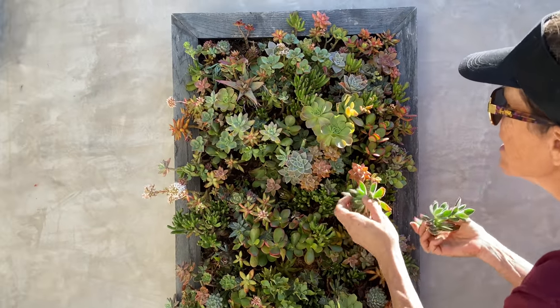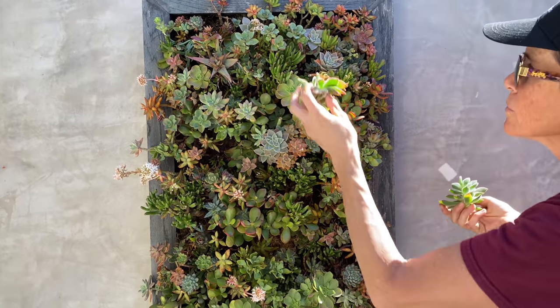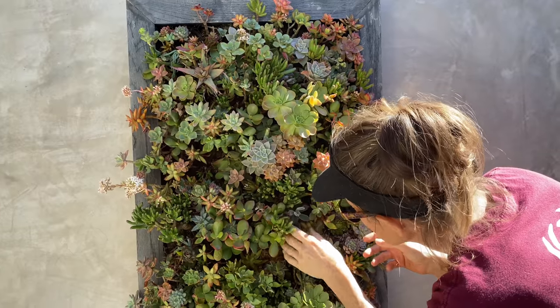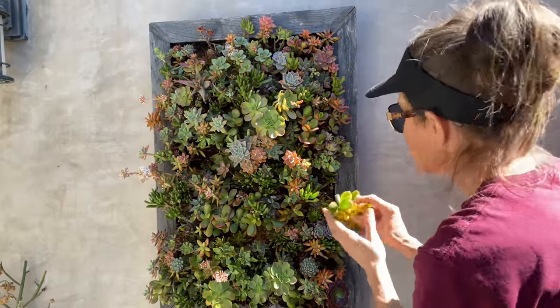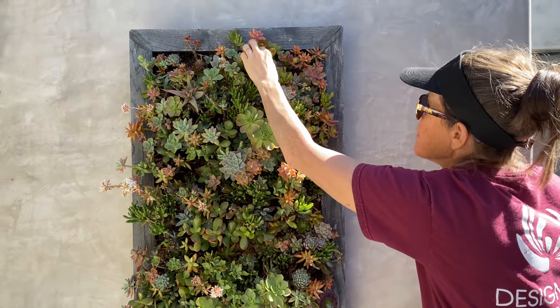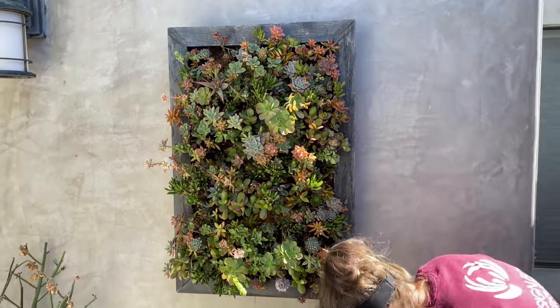I'm just going to take these — and see, there are so many mature things in here that I don't need glue. I can just take and pop the cuttings in, and the weight of those existing plants are going to hold all of my cuttings in place. And this little Crassula Argentia Sunset — we know it's going to lose its color, but who cares? For a few months, look at that, it's going to be so awesome.